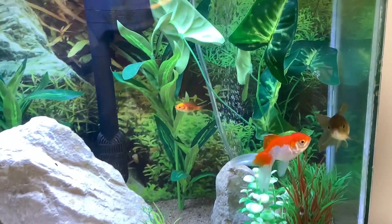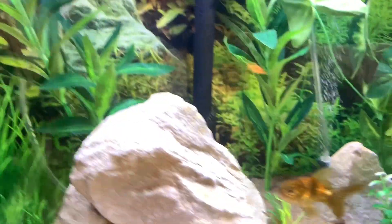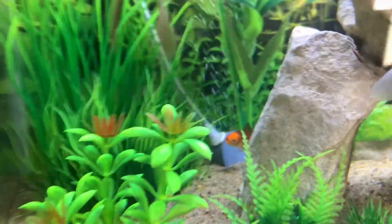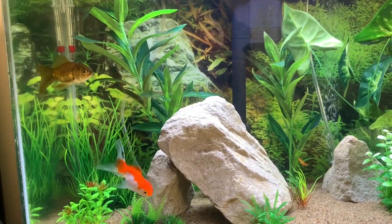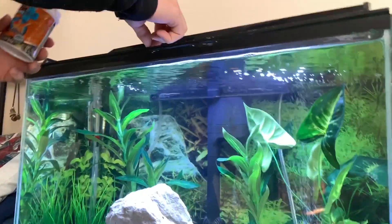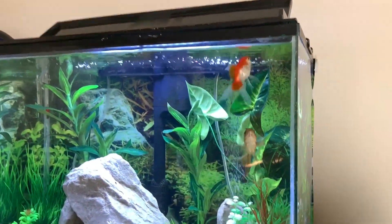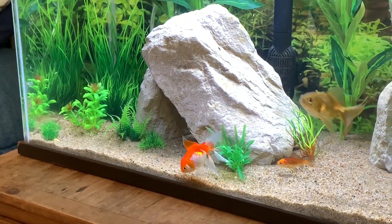It's been about three days and as you can see the water is absolutely crystal clear. The fish are looking amazing — there they are, all of them. These fish are extremely happy. We're going to go ahead and feed them real quick. They look amazing in there, the colors look amazing.